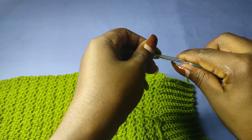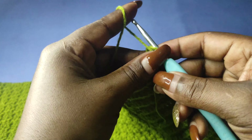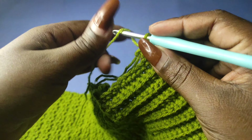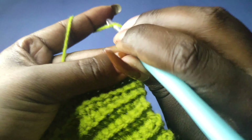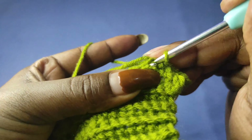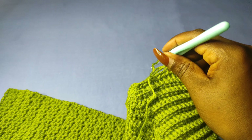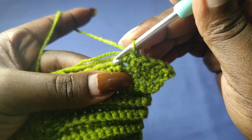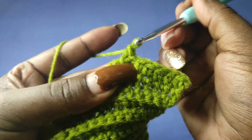I'll begin by chaining one and start working on the rows. Since I have 50 rows, I should have a total of 50 single crochets — I'm putting one single crochet into each row. Whether it's a double crochet row or a single crochet row, they are all going to get just one single crochet. Go on and work one single crochet onto each row.